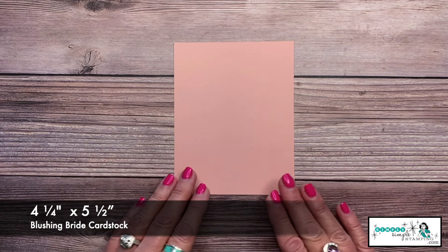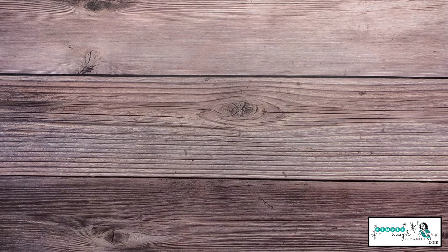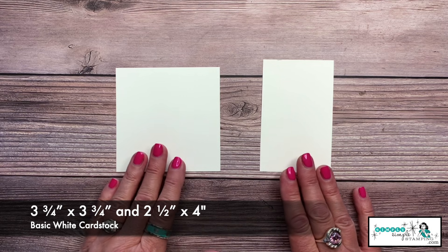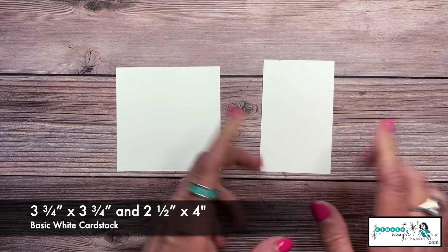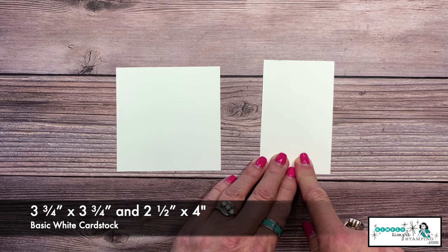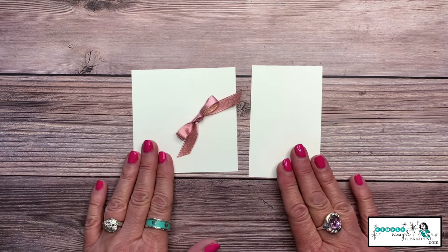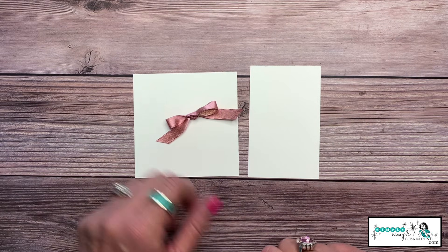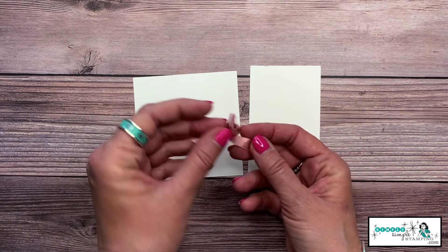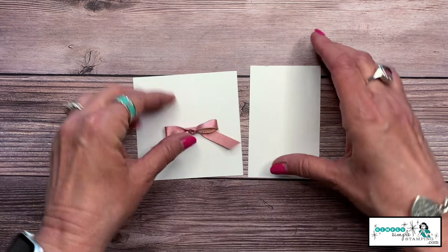The Blushing Bride cardstock is just a quarter sheet of an eight and a half by eleven. Then I have some Basic White — two pieces. One is three and three quarters by three and three quarters square; the other is a scrap, about two and a half by four inches. The last thing we need is a sweet little ribbon. I have the Blushing Bride metallic ribbon — it's satin on one side and metallic on the other, very pretty.